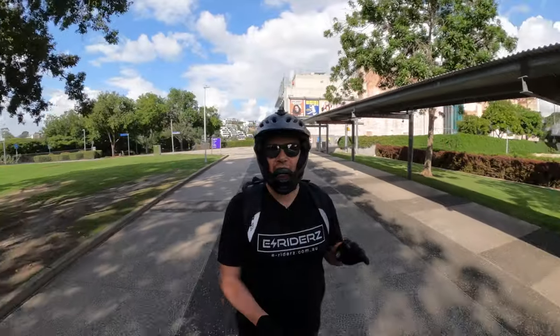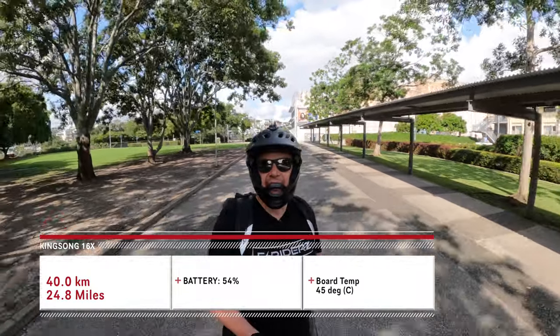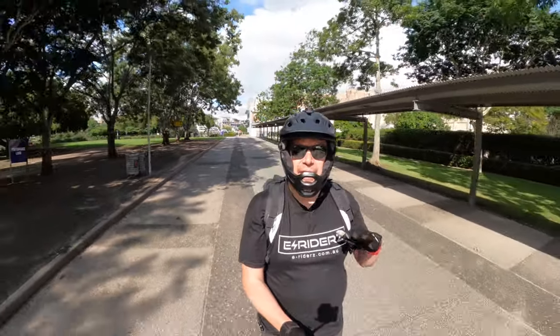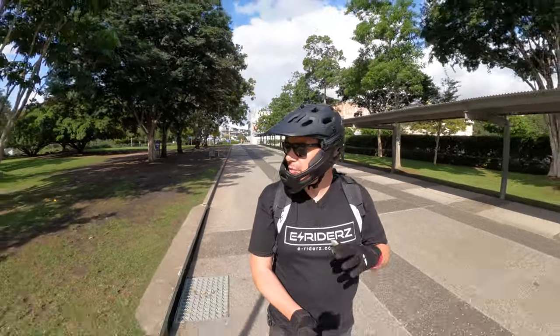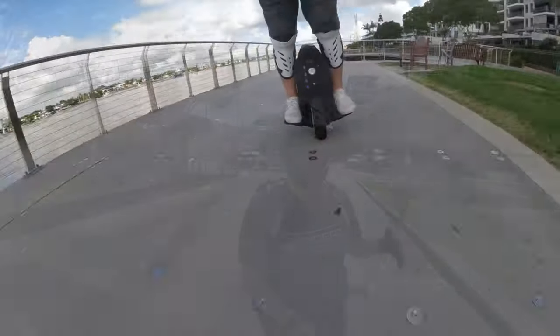40 kilometers down — we've got 54% battery left and the board temperature is currently at 45 degrees Celsius. That puts us almost right on track for my 80 kilometer estimate. We've still got a couple of hours to go, so let's keep moving and see exactly where we end up.